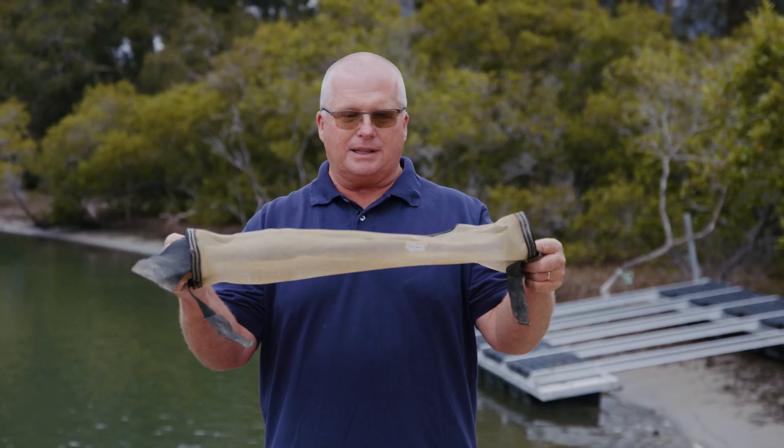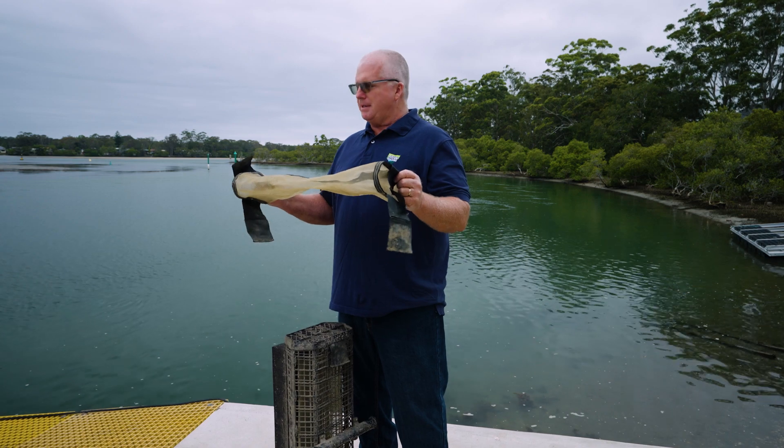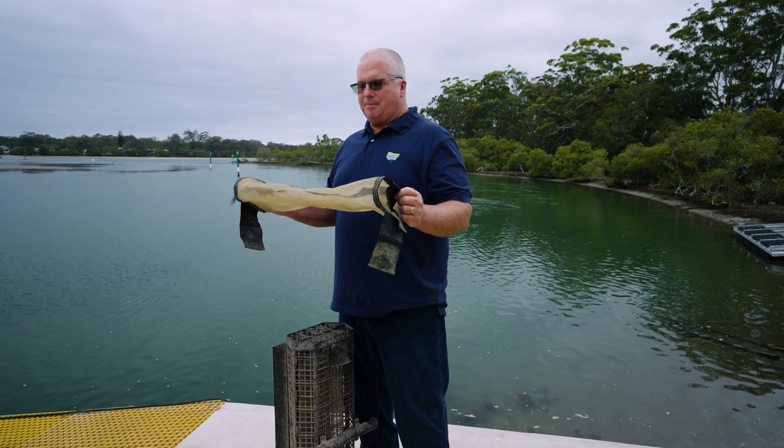With the mesh inserts, they look like this. There are a couple of different types of brands, but they're basically all the same. They have different size mesh that you can get.